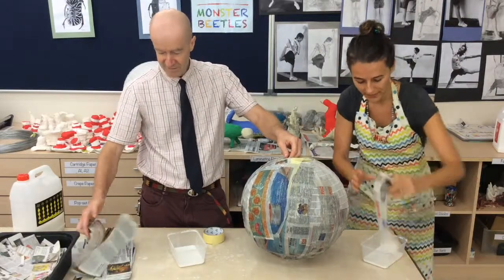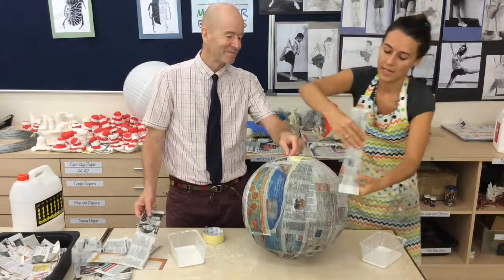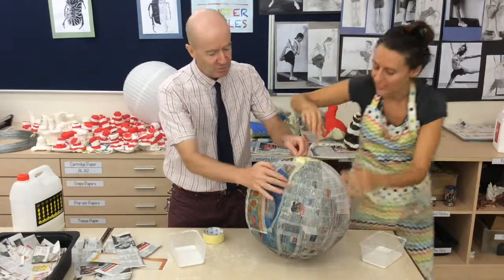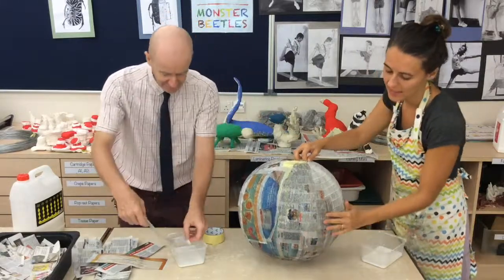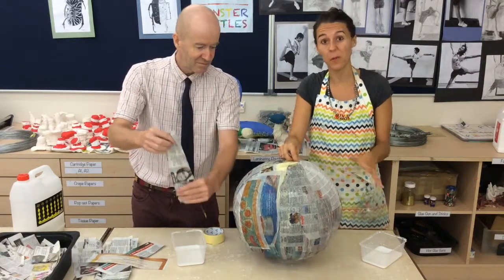So if I'm over here, gluey, dip-y, wadding strips, and Mr. Robbie's holding it gently and going around placing his pieces — if there's lots of you in this group, you need to work together, otherwise your lantern will look like the messy, broken one.